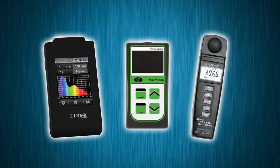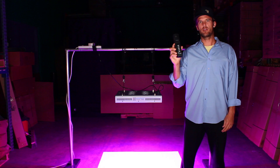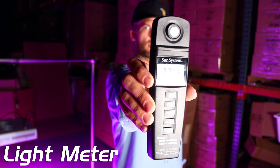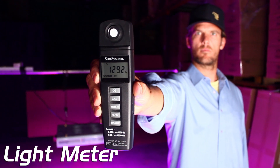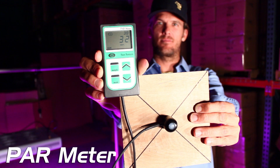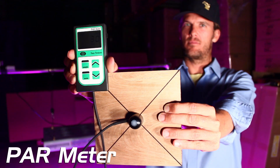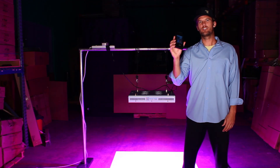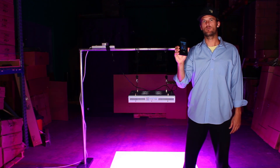We're going to be conducting these tests using three important instruments. The first is a light meter, which tests for how many lumens a light produces — lumens measure the visible light intensity and strength a light gives off. The second instrument is the PAR meter. PAR stands for photosynthetically active radiation, and it tests for how much of that light source is actually absorbed by the plants. Then we have the spectrometer, a very powerful tool that tests the individual spectrum contained within the light.